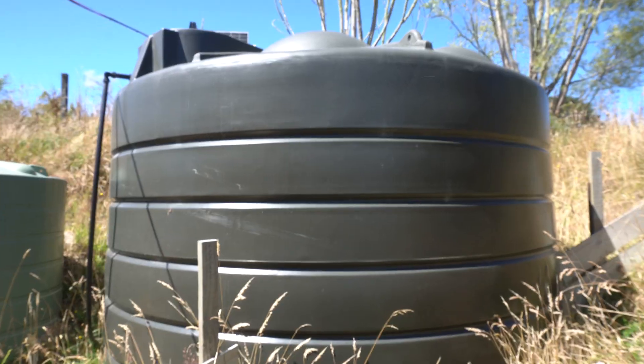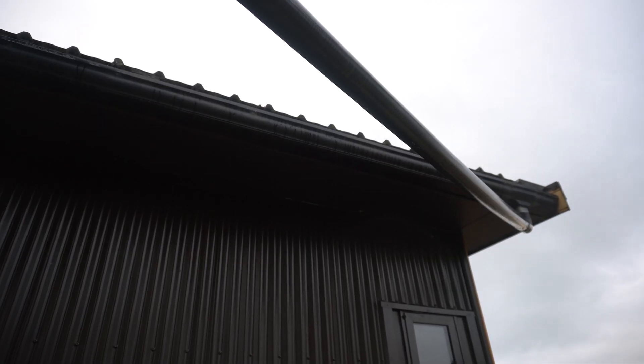I have problems with my current water collection systems. I have problems when it rains too much and I have problems when it doesn't rain enough. So let me share the issues and I think I might come up with a solution which I share at the end. Let me know your thoughts on this.